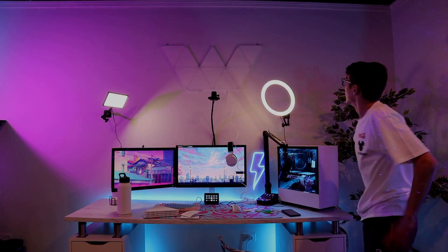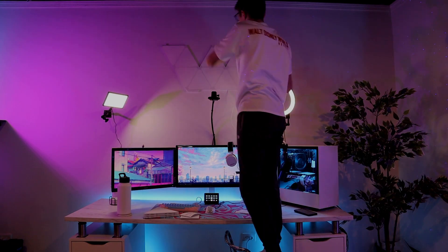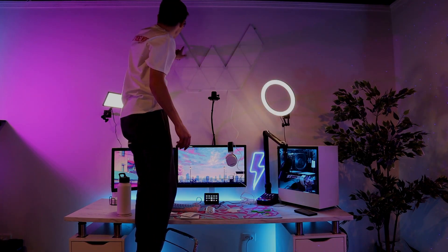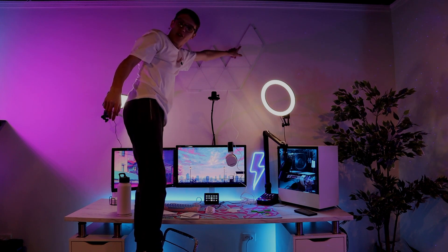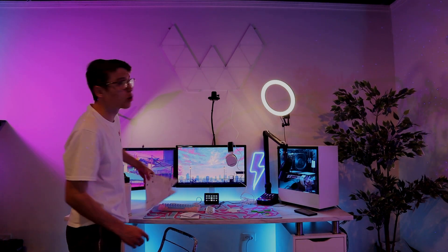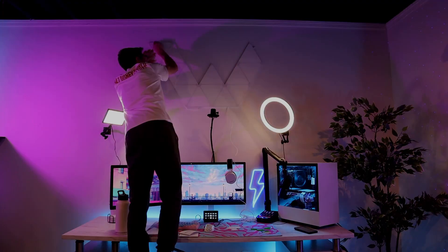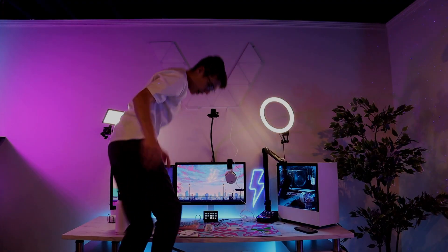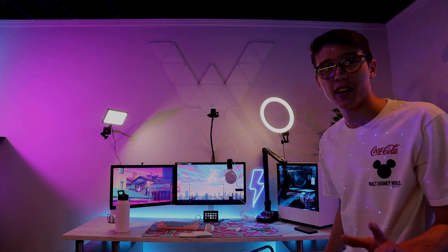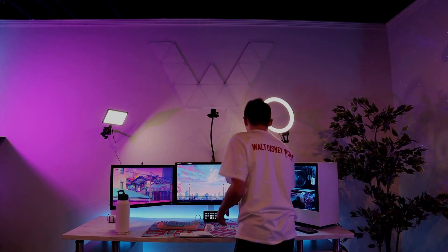Now we got to go even higher. For some reason there's a little crack on both of these right there — I have no clue why but it's annoying. Final two triangles to finish the W. All right, last one. Now we got to plug it in but we got a cable manager so that's going to be a bit annoying.